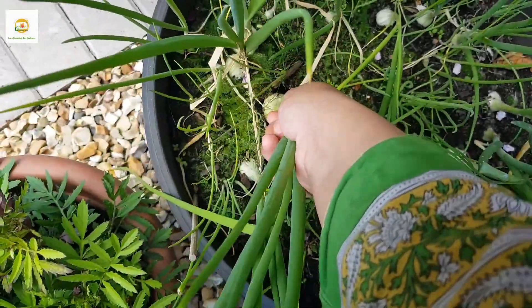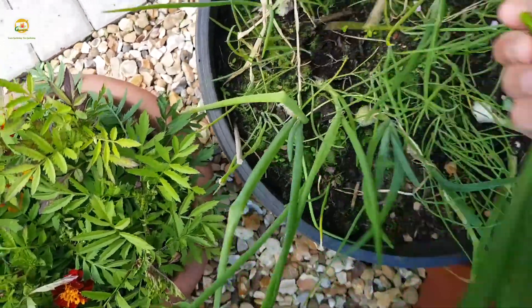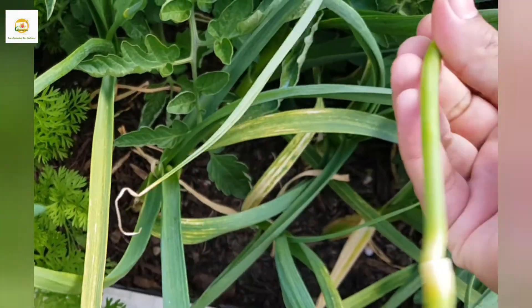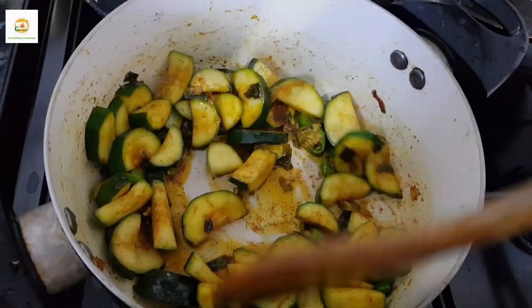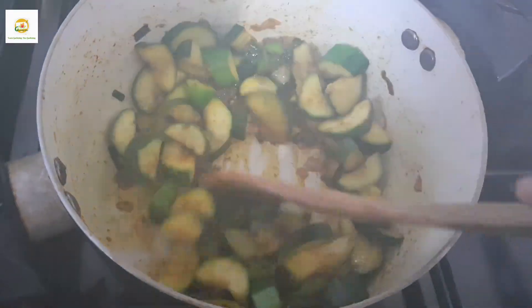I also harvested a couple of spring onions, which I sowed last year in fall, and some garlic scapes from my hardneck garlic plants. They taste like garlic but a bit peppery — I like to use them in curries. I made a zucchini curry using the spring onions and garlic from my garden and it tasted absolutely delicious.